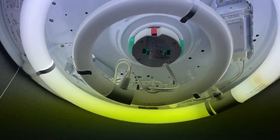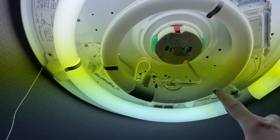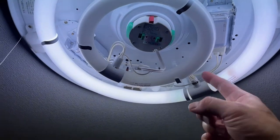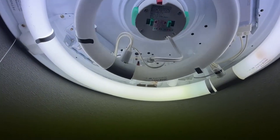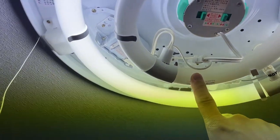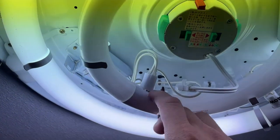Every now and then you'll find bugs inside — dump them out, wash it if you want. As you can see, the small ring is out, so I need to remove that. You can either turn off the lights and remove the ring, or you can just do what I do.